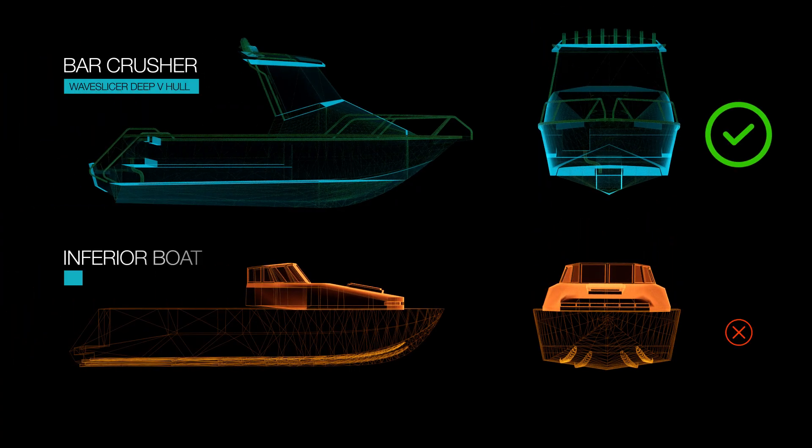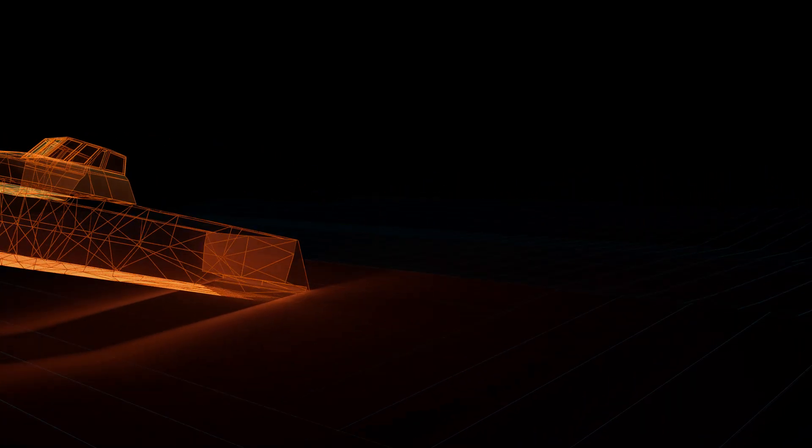Wave Slicer is a strakeless hull design, meaning it doesn't have the small ridges or strakes running longitudinally from bow to stern that you're probably used to seeing on other trailer boats. One of the downsides of strakes in an aluminium boat, even one with a Deep V hull, is they can cause pounding when planing through windchop.